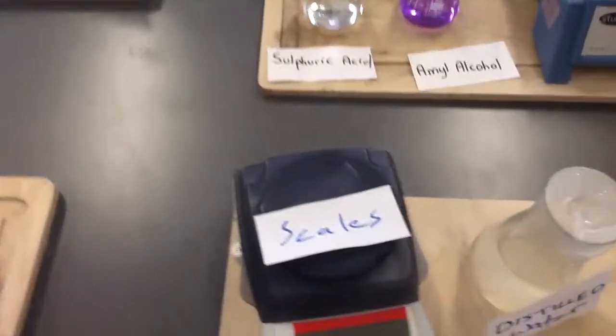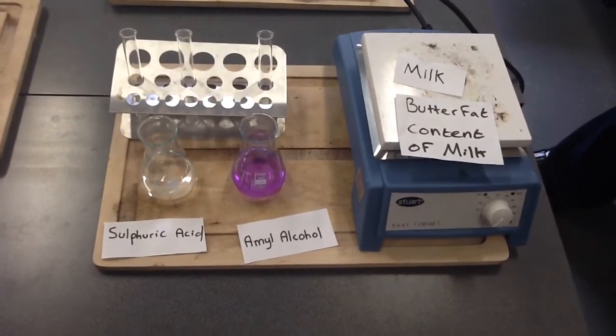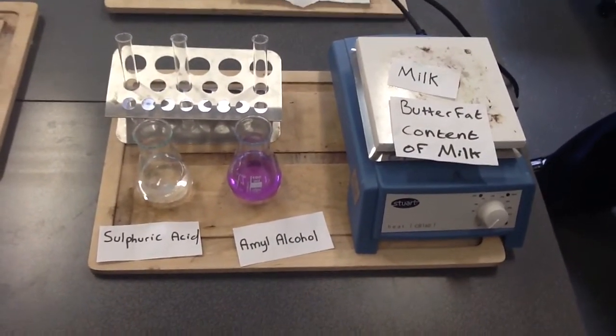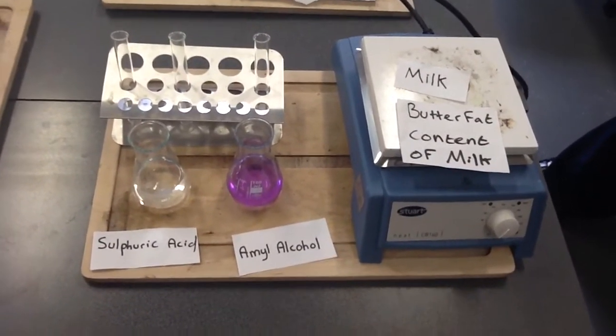The next experiment is the butterfat content of milk. You get a sample of milk, add sulfuric acid and amyl alcohol, put those in the samples, and then measure the butterfat content using a butyrometer.